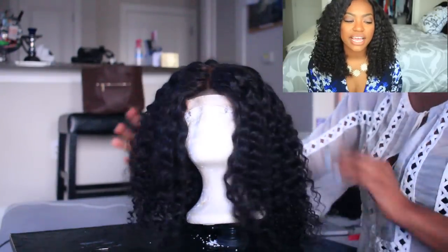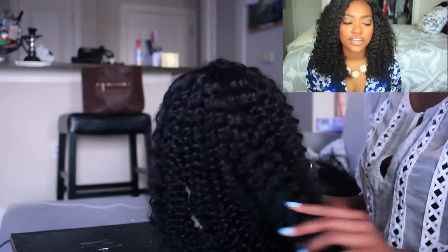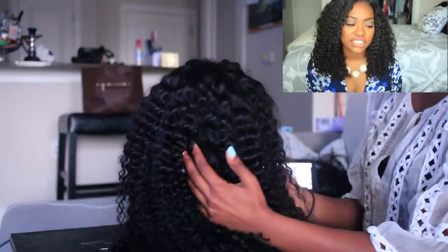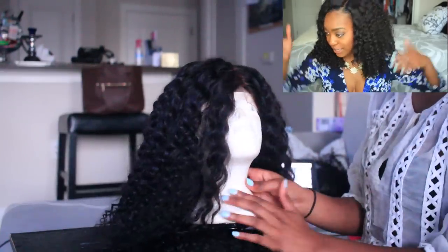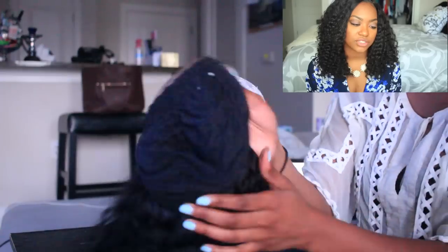I have completed the entire wig and I'm just showing you exactly how it looks. The curl pattern is phenomenal — I freaking love it. It's soft, guys, it's not hard at all. As you can see, that closure is still not what I want it to be. So I'm just cutting off the excess dome cap so that it's only the lace under there, and I'm showing you what it looks like after I've done that.